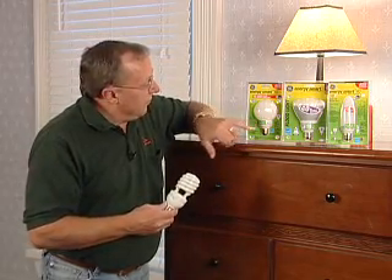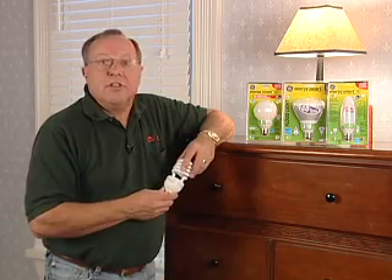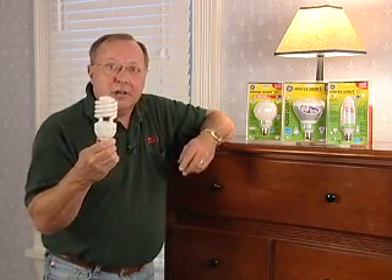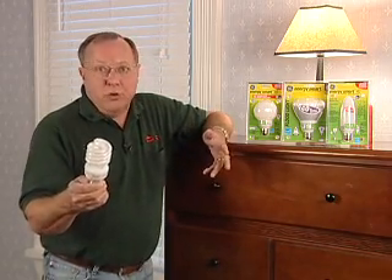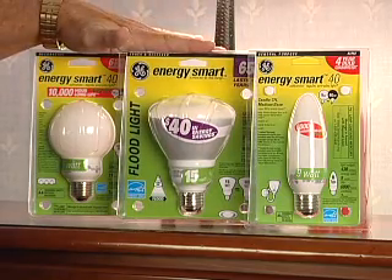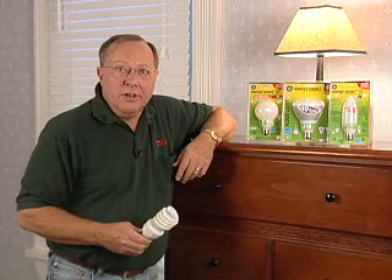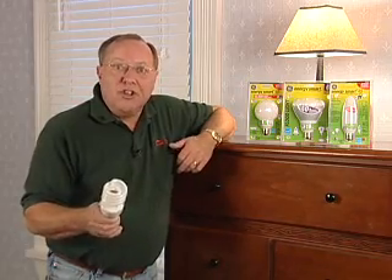These CFLs save a ton of money and they last about ten times longer than a regular bulb. In the past, they've looked like these, and people have been hesitant to use them in fixtures other than lamps with shades. But now they've got them that look more like light bulbs — this one looks exactly like a floodlight, and this one you can actually use in your chandeliers. I'm Don Zeman with news from the home front. Grab your CFLs — you can do this stuff!